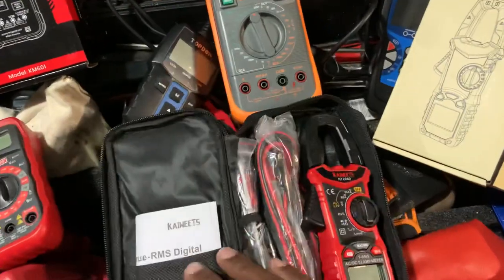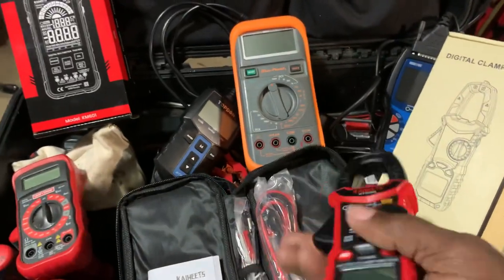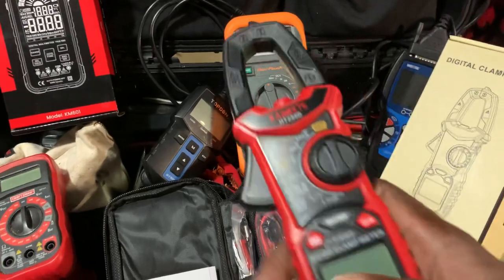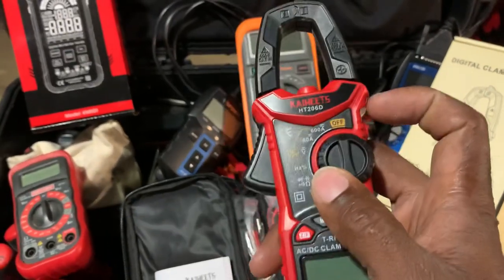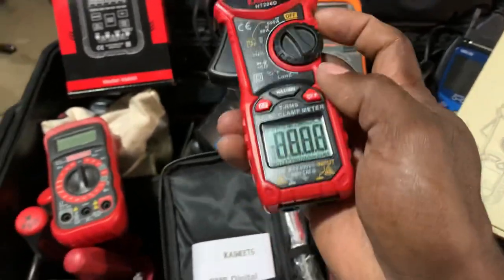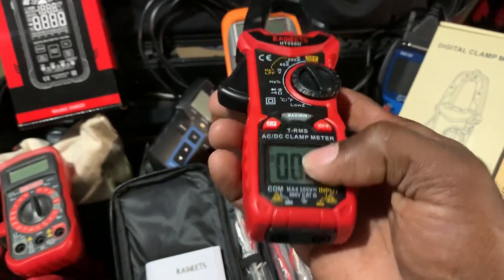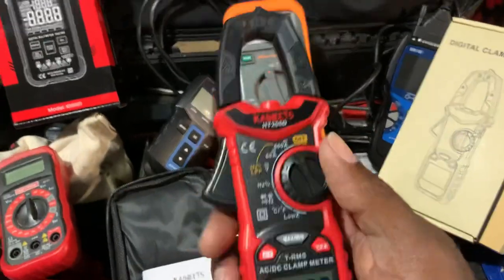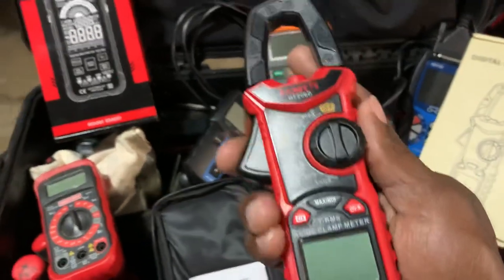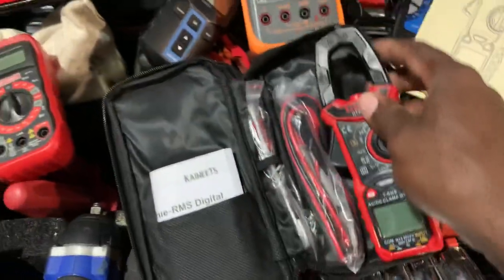Another tool I've got is an amp clamp. I use amp clamps a lot, even at home. This is the Kaiweets HT206D — it was also sent to me at the same time as the other tool, so I'm still learning this one as well. It's digital, comes with leads and thermocouples, so you can do a lot with it. It's less than 50 dollars on Amazon, so it's a great little tool.